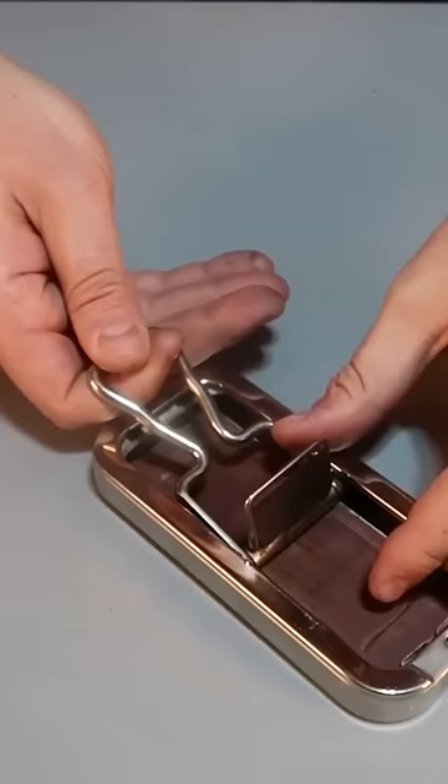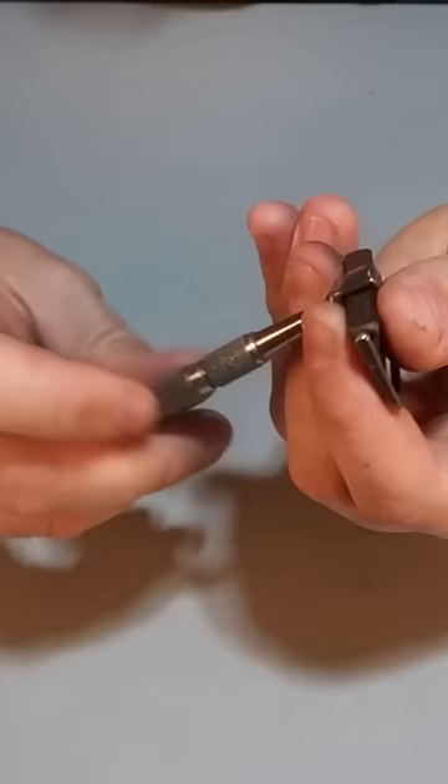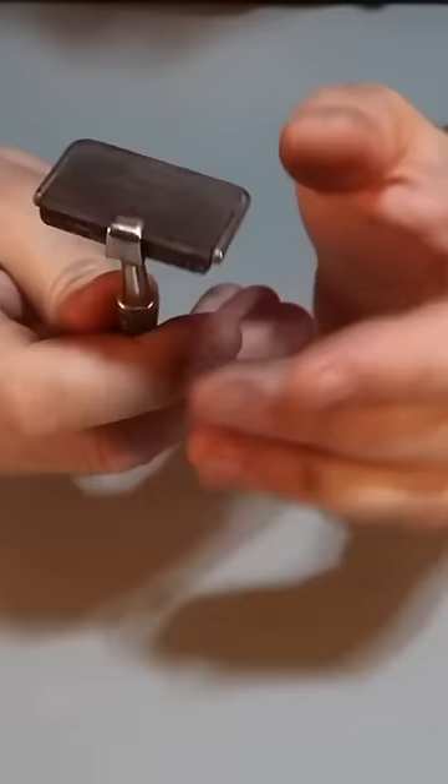You sharpen it up well, you just twist it, release it, and ready to shave again. So it's on the go, little, very, very vintage safety razor. So that's definitely a one-of-a-kind shave right here, don't you guys think?